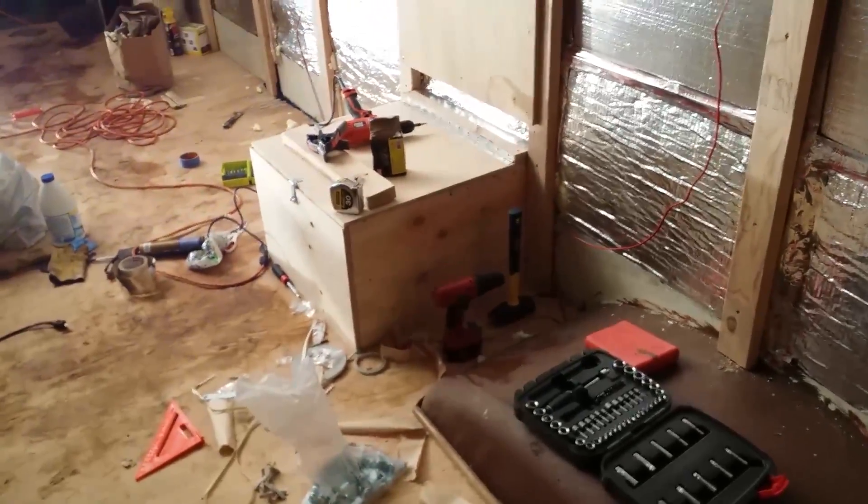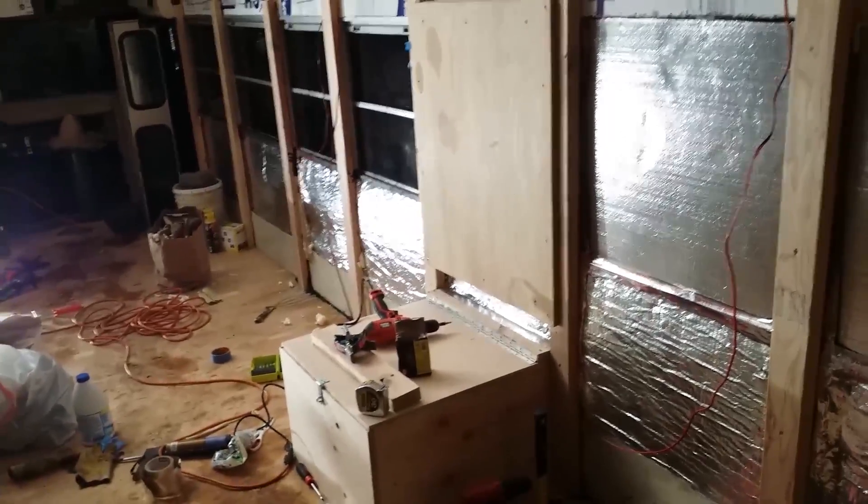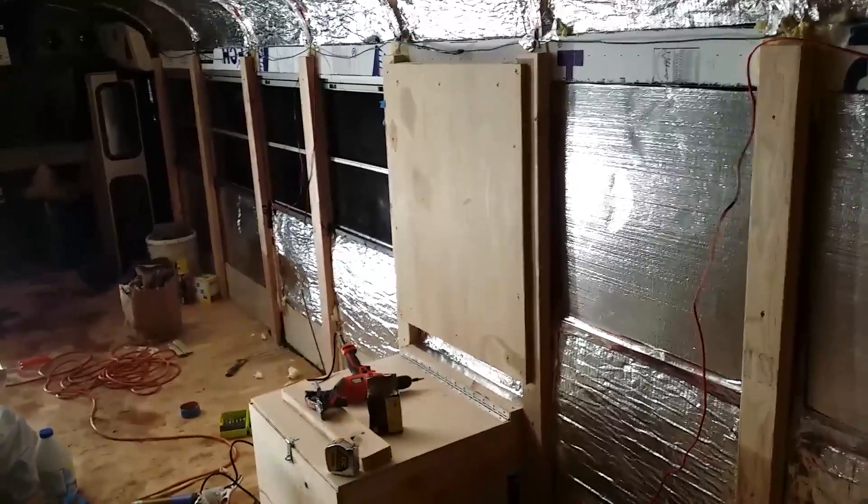It's looking really good — next step is to start installing a bunch of electrical equipment in here, so the next video is going to be pretty exciting. Thanks for watching.